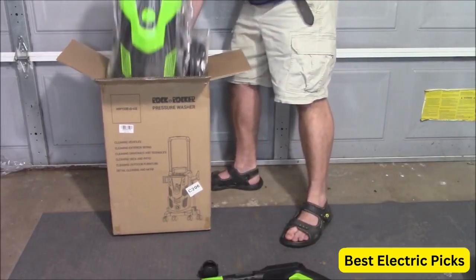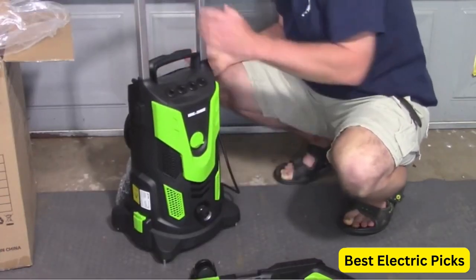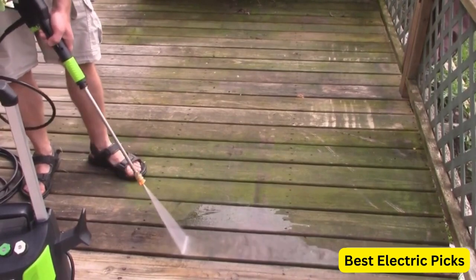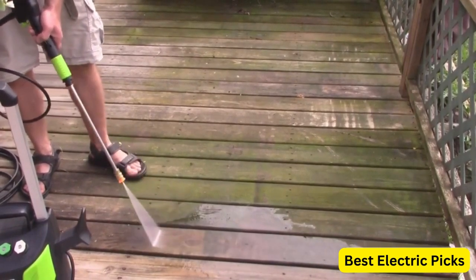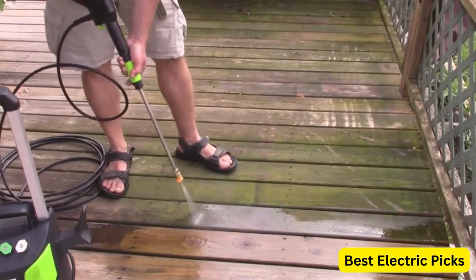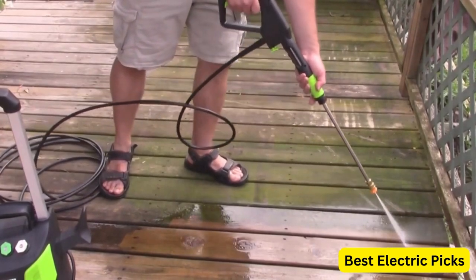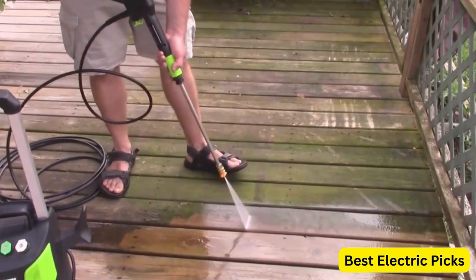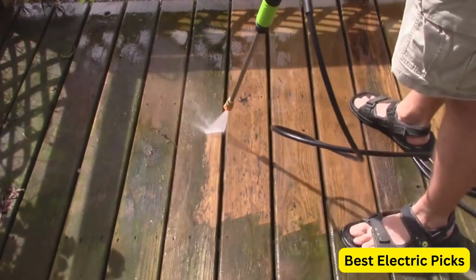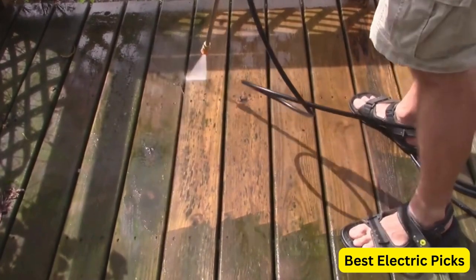Number 2: Rock'n Rocker Powerful Electric Pressure Washer. The Rock'n Rocker Electric Pressure Washer is a powerful and versatile cleaning tool that can handle a variety of outdoor cleaning tasks. With a maximum pressure of 2150 psi and a flow rate of 2.6 gallons per minute, it provides powerful cleaning performance for cars, driveways, patios, and other outdoor surfaces. It features four quick-connect nozzles and a soap tank for easy application of cleaning solutions. It also has a hose reel for easy storage and transport, and is equipped with an IPX5 waterproof rating, meaning it can withstand splashes of water from any direction without damage.